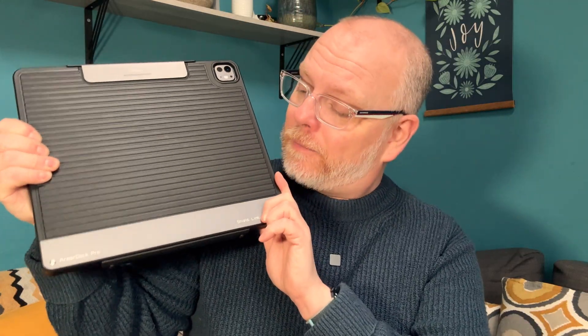Honestly, I wasn't planning to cover another iPad keyboard case, but this one has a little je ne sais quoi about it. Yes, it's a keyboard case, but it's also a full docking station with HDMI, SSD expansion, SD card reader, and PD pass-through charging. This is the Chasona Armour Dock Pro, and if nothing else, it proves that someone out there is actually listening to feedback.